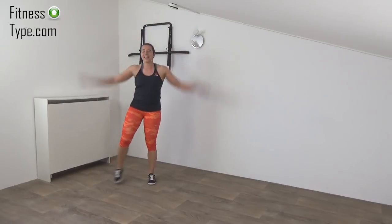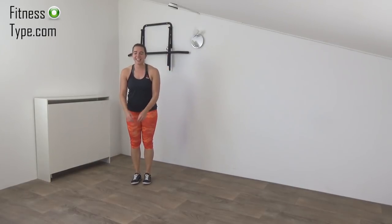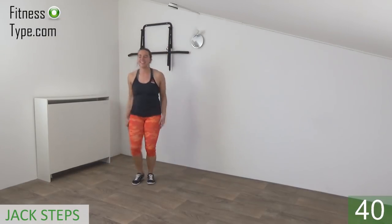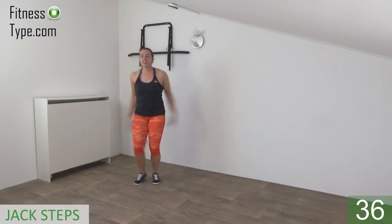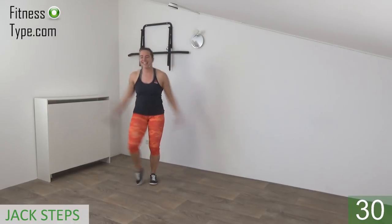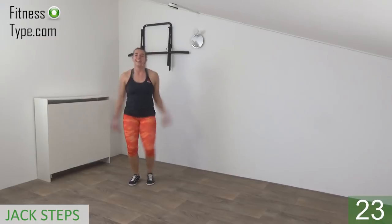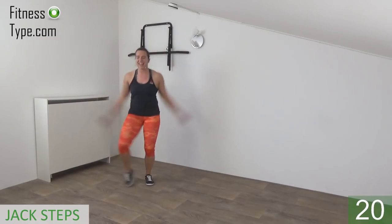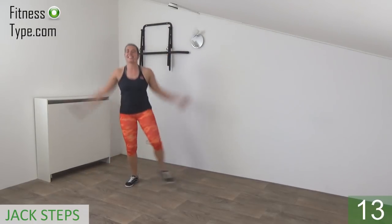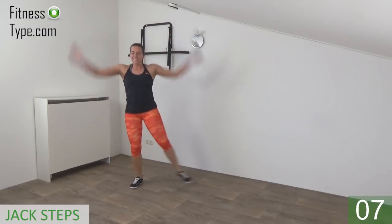Okay, keep moving. Next one is the jack steps — jumping jacks without the jumping. Get your breath a little, get ready and start. Tap to the side and pull your arms up and down — up, down, up, down — tap as far as you can. Bend your knee a little because you can step a bit farther. Keep going — 20 seconds left. Pump your arms up and down, all the way up, all the way down.